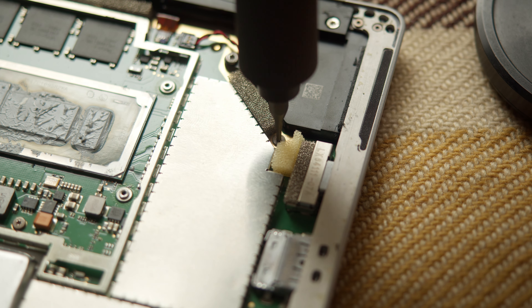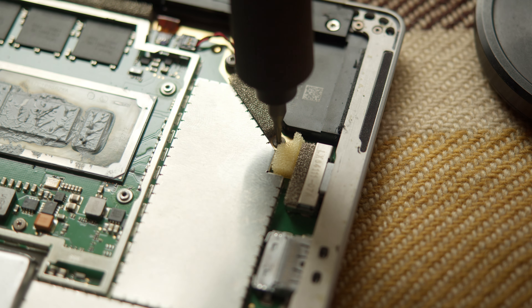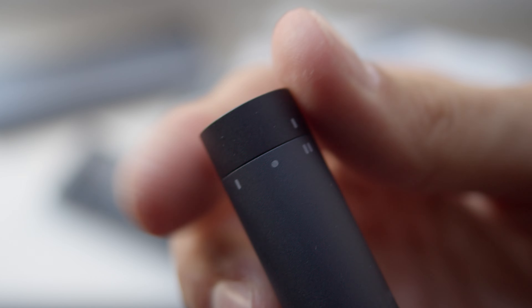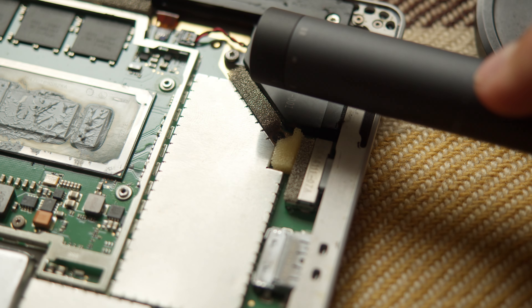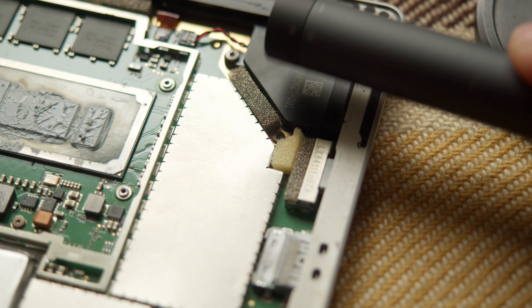But if that's something you could get used to in theory, there is no way you can get used to the screwdriver destroying threads. It has a switch that can go between too strong for small screws and too weak for big screws. I destroyed threads on the Surface with the weak setting, and with the strong setting I was unable to disassemble the 3070 Ti — it wasn't even able to unscrew those screws which hold the metal bracket for mounting the video card to the case.